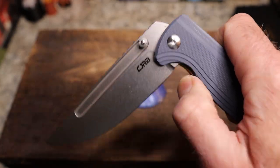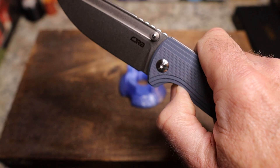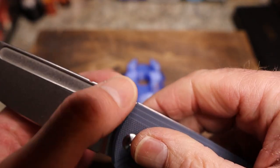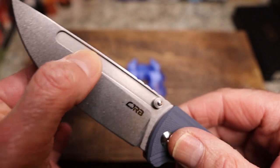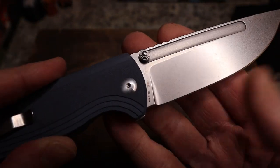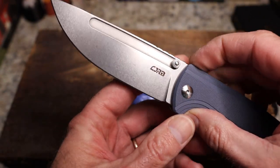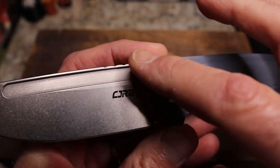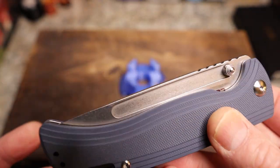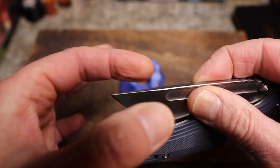Thumb studs and a fuller are your opening method. The detent is fantastic — both for the flick. This is a big chunky blade, so you might think you can't get it out with a flick, but you definitely can. Really nice bead blasted interior and it just reacts very well. You have a flat grind, stone wash finish, and all your info on the blade — Dirk Pinkerton logo, model number, AR-RPM9, and CJRB. I love their thumb studs — polished on the end, really cool looking.